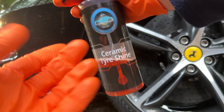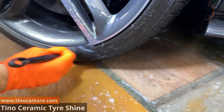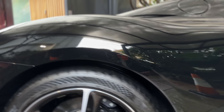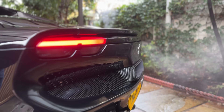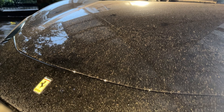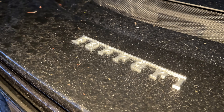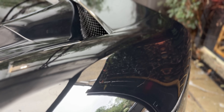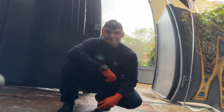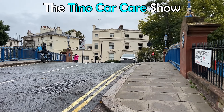Let me know if you want more in-depth breakdowns of how we created any of our other products, such as our Tino Ceramic Tyre Shine. Now, here are your results — enjoy! What an insane before and after. Showroom finish. What do you think? Should a £300,000 car have been in this condition? Be sure to like, comment, subscribe, and here are two more videos I think you'll like.